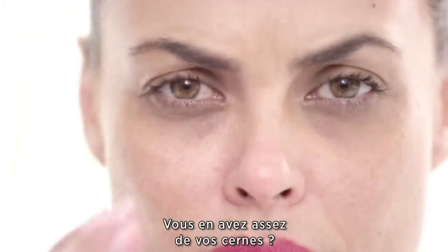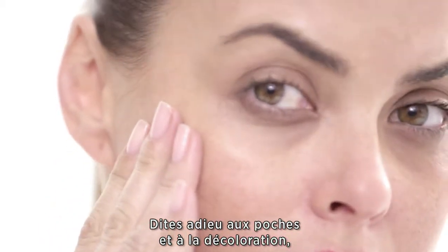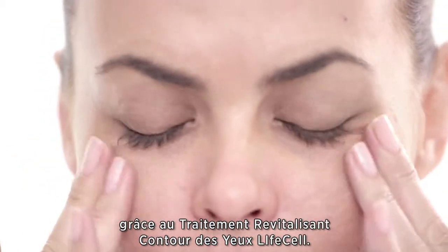Are you tired of having dark circles? Say goodbye to puffiness and discoloration with LifeCell's Cooling Under Eye Treatment.